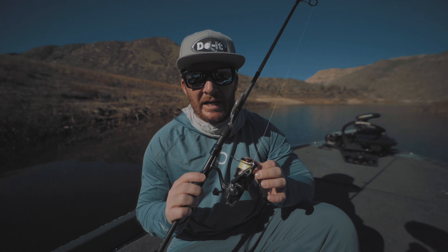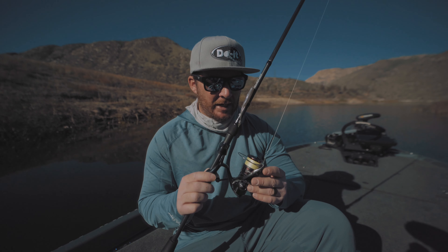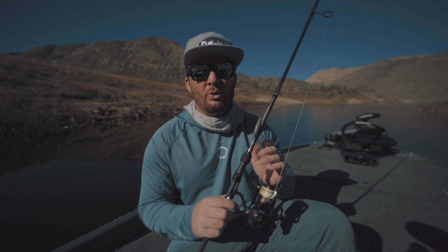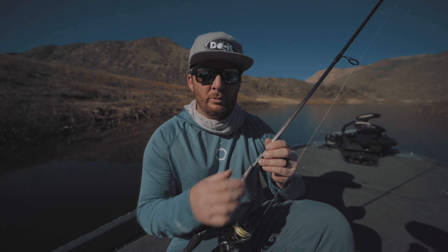I like this larger size hook because it adds a little bit more weight to the whole package, and you're able to cast it on a spinning rod a decent distance — because a lot of times I'm targeting fish that are busting the surface chasing shad. I'm using Seaguar Smackdown braid in 10-pound test going to a fluorocarbon leader in eight-pound test, connected with a uni-to-uni knot, and then a Palomar knot to the hook.